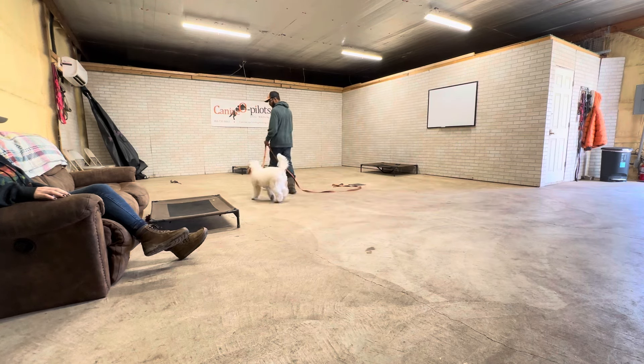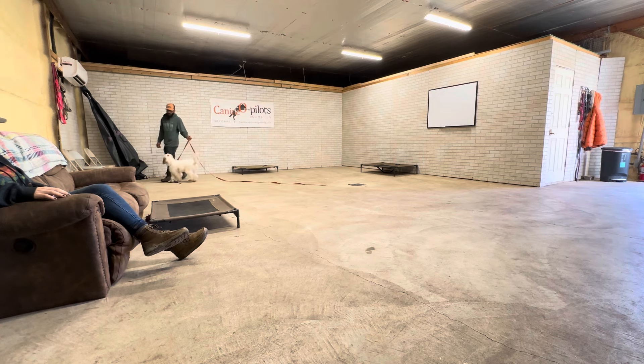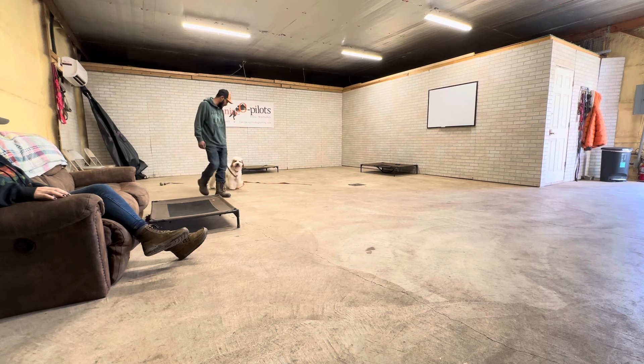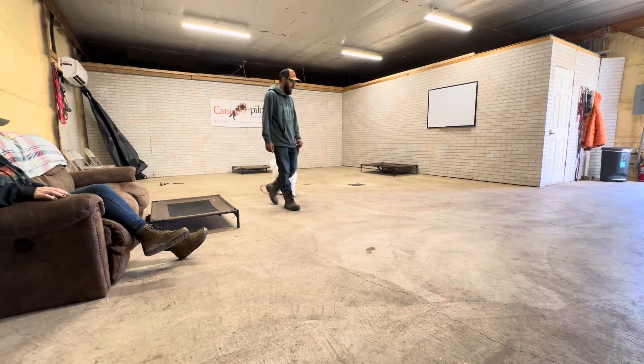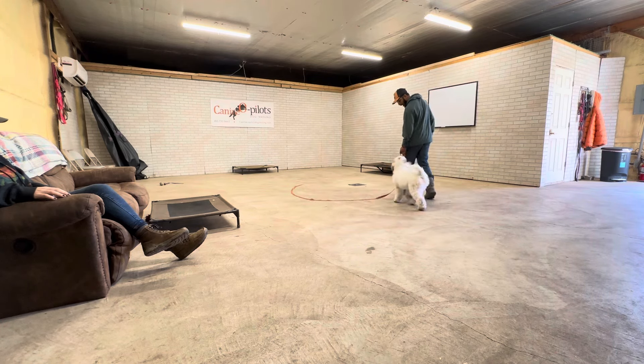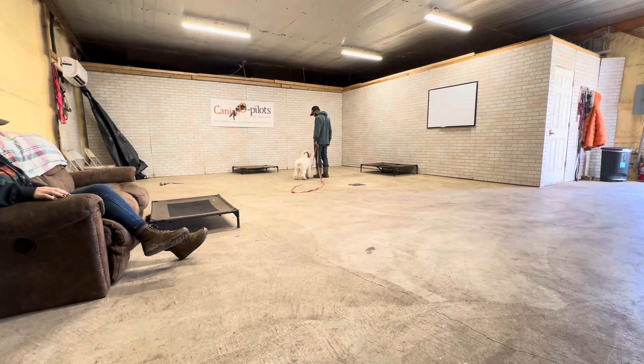As he walks, this is how I want him to walk. That doesn't mean he's gonna be in that spot perfectly every day, but what it means is if he understands that this is the expectation — like right there, he's falling out — I can guide him right back to it. Good boy! Nice job.